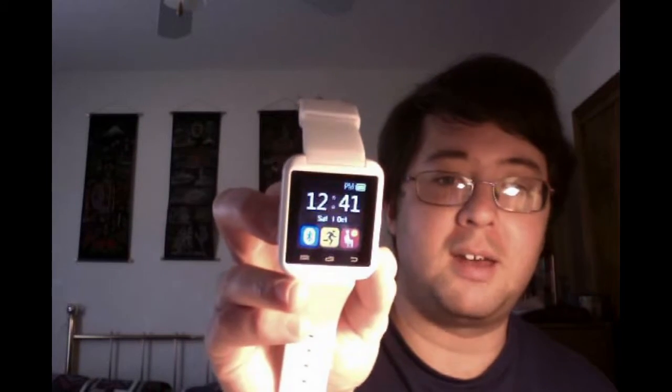So this is what it looks like. It has a calendar, a calculator, and of course the time, and a pedometer as well. I haven't had much of a chance to test the pedometer that much — it takes a while to get it going. I'll talk a little bit more about that later in the video.